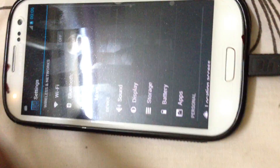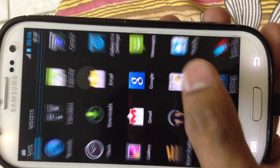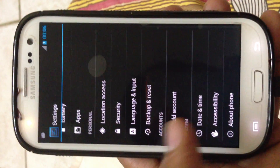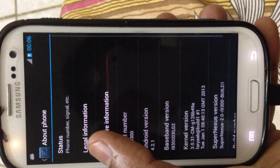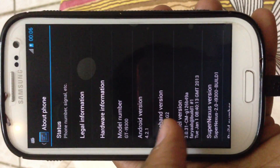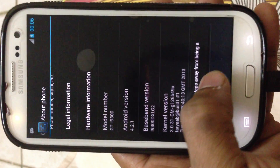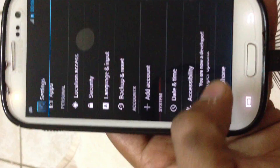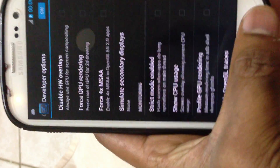In settings, you get the typical stuff — date, time, accessibility, about phone. You get the hardware information, Android version, and the developer's name. There's also a developer option, which is hidden on Android 4.2.1. You can make the necessary changes from there.